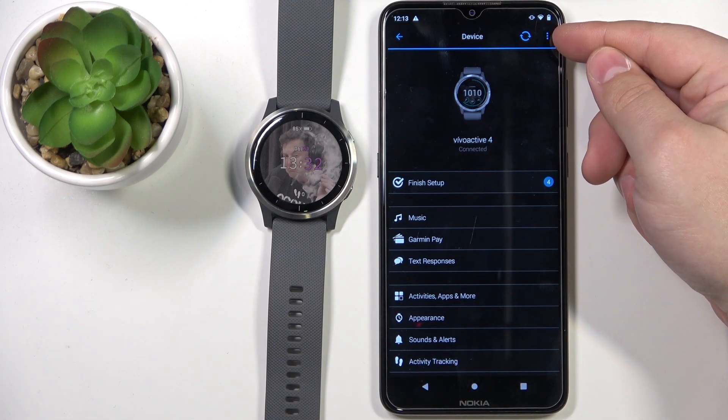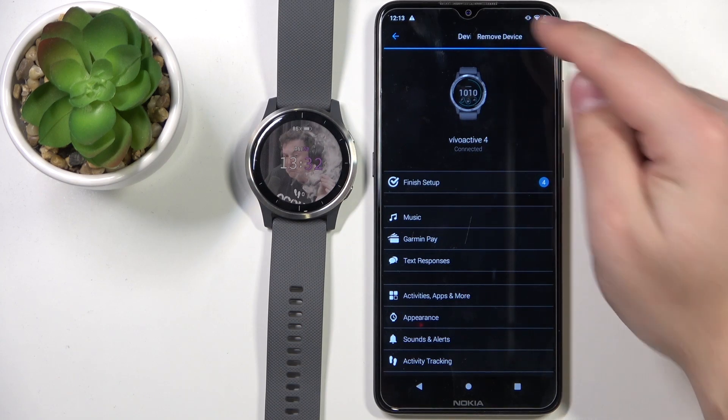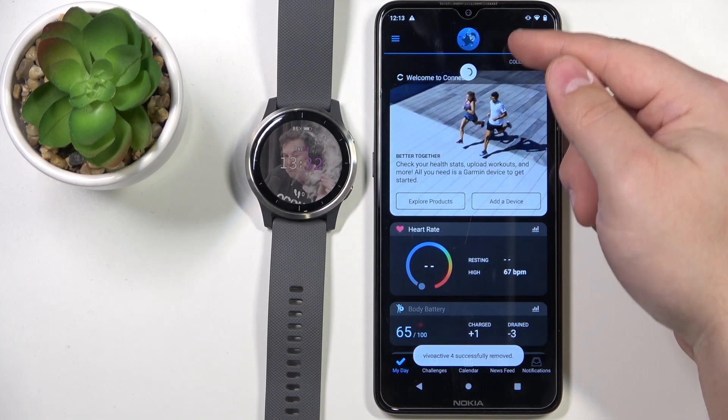Now let's tap on the more options icon right here. Select remove device, then tap remove, and it will disappear from this list right here.